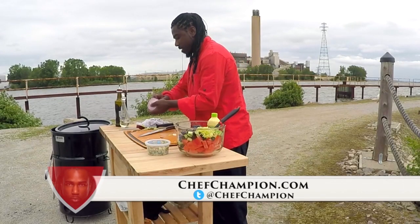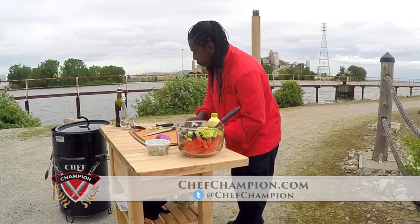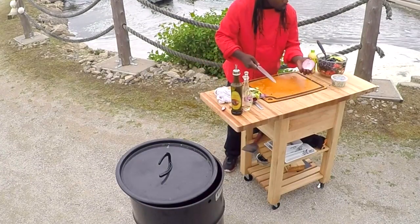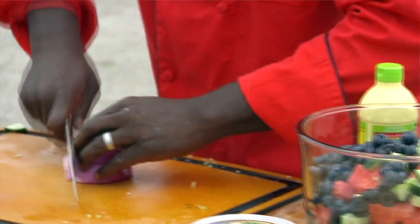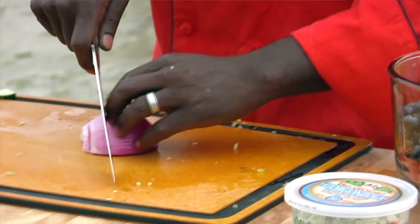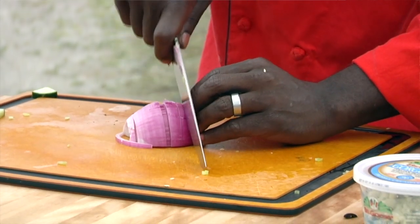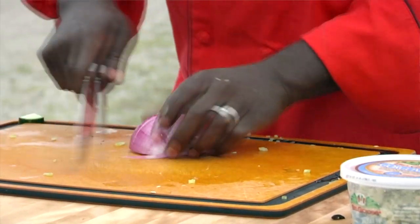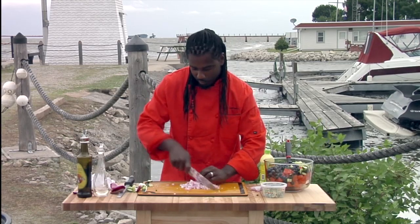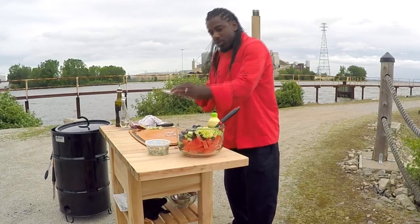I love sweet onions in the summertime. For those of you guys that don't know, onions are super healthy for you — very good for your blood pressure too. So a cool way to cut this: all I'm going to do is make slices, but I'm not slicing all the way through the onion. I'm leaving just a little bit intact because I don't want to chase this onion around — I want to get nice uniform cuts. There's nothing worse than bad presentation, let me tell you. Then we're going to slice those nicely and add that right to our salad.